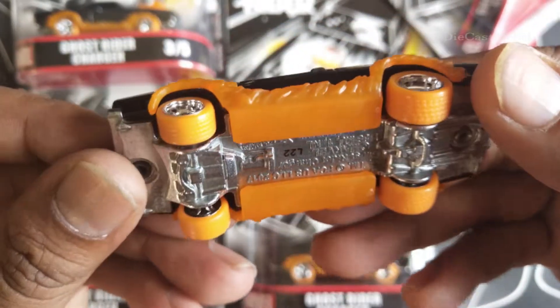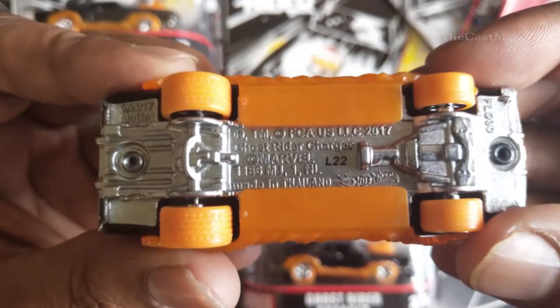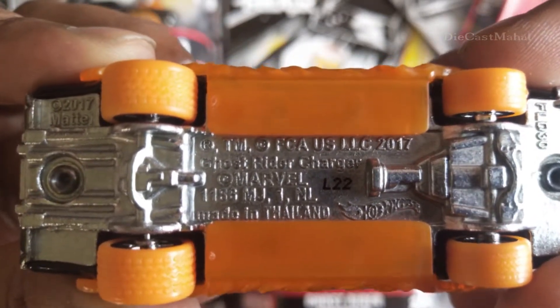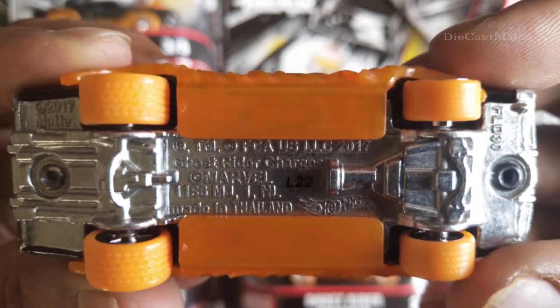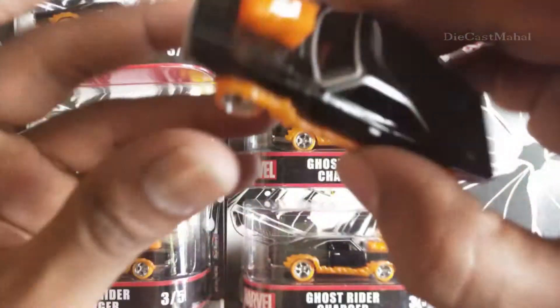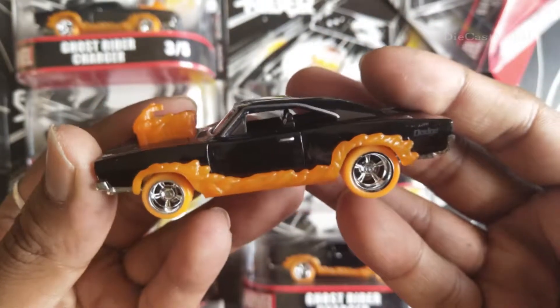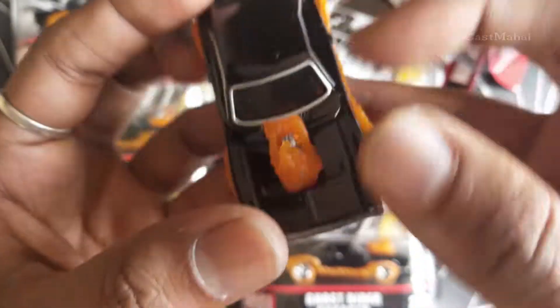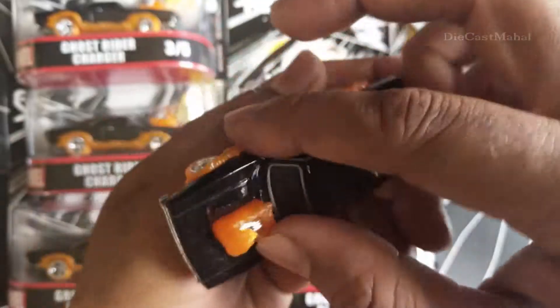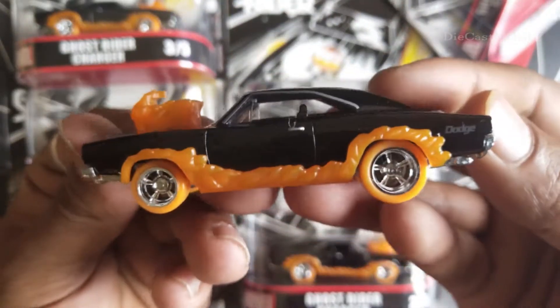You can see the number here — Ghost Rider Charger. Made in Thailand. FLT30. The silver color is very cute, really cute, and it's going to be in my collection. This top orange engine — I really like it. It's a super cute car.